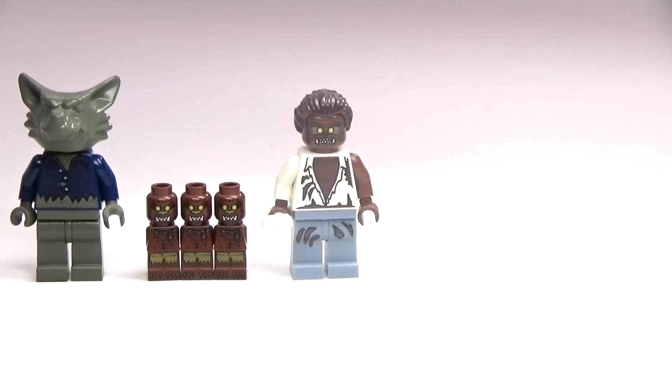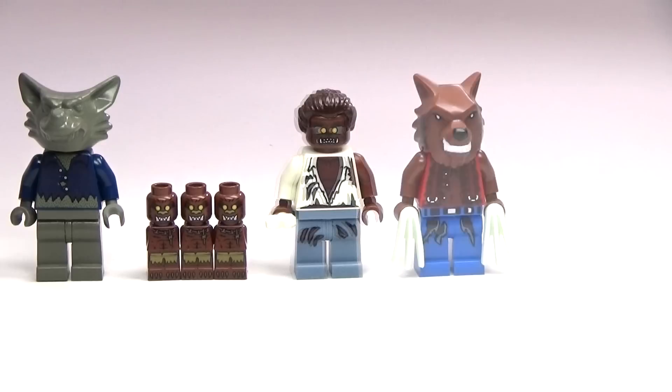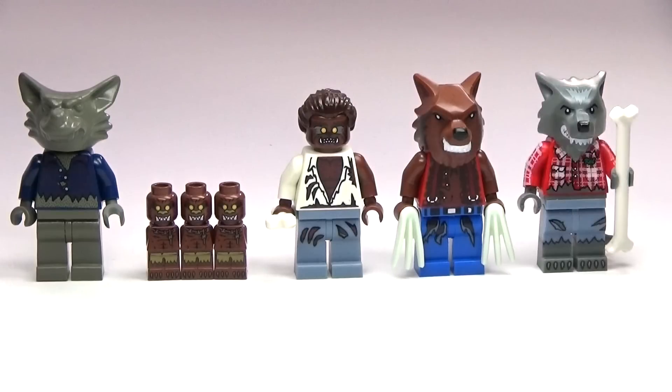Hey guys, BrickCoin here with a Lego werewolf minifigure collection. I'm going to show you some of the werewolves. There is going to be one missing, and that would be Professor Lupin from Harry Potter. I did not include him in this collection, but I did actually include the cute little micro figures of wolves from Heroica, because I just like those a lot. But anyway, these are all of the other werewolves besides Lupin.